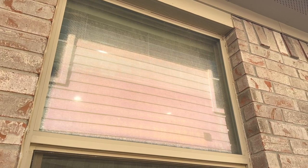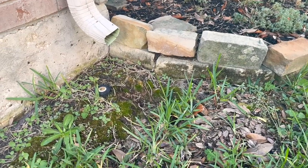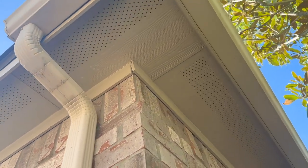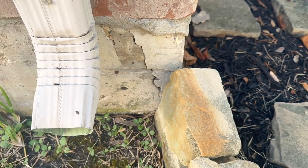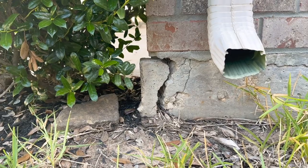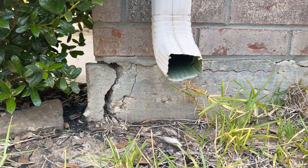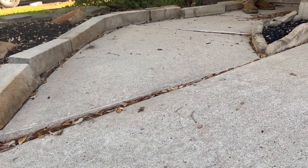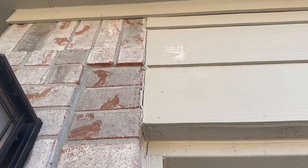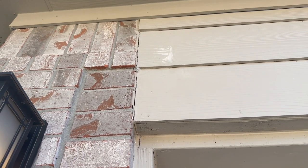Find number one: we have two thermal pane windows that have lost their seal — we catch this a lot on the sun-bearing walls. Item number two: we're missing a splash block underneath the gutter, which has caused a little bit of movement in the wall. This is normal seasonal settlement, not a huge issue. Item number three: we have corner pops on the front side of the structure. This is a normal cosmetic deficiency — the brick expands and contracts at a different rate than the concrete and it shears off the corners of the foundation. This will not cause any structural issues. Item number five: we recommend caulking improvements around the property. You have to do this every four to five years because of the heat.